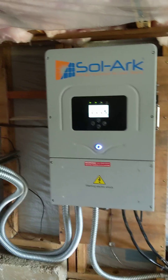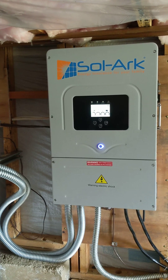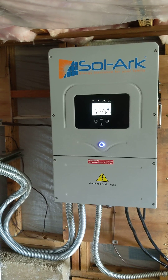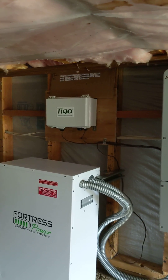You can have multiple inputs — generator, AC coupling, grid, and battery. It's an extremely efficient unit. I'm still using Tigo power optimizers on this system.